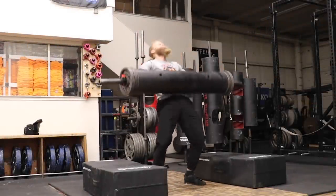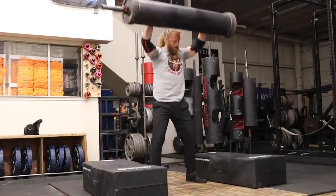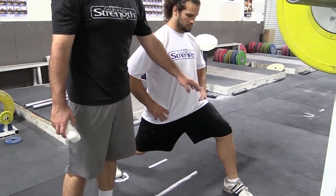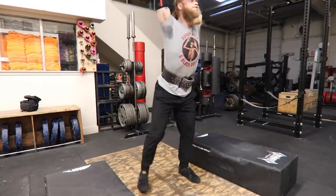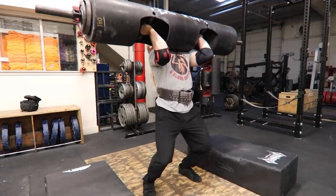All of this can be applied to a split jerk as well, but I'm not going to cover footwork for the split jerk — I would suggest checking out some Olympic weightlifting YouTube videos for that topic. The fundamentals I described in this video still apply to a split jerk: strong rack position, push yourself down under the weight, and catch with bent legs.